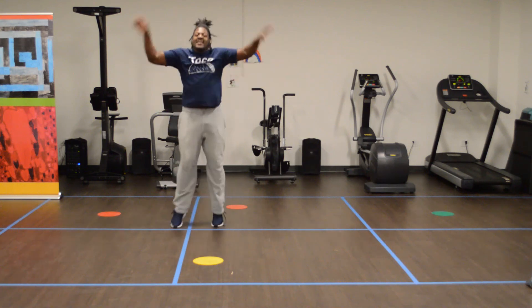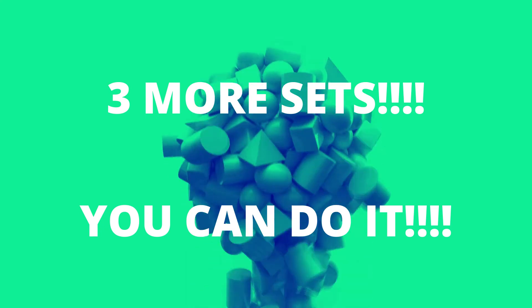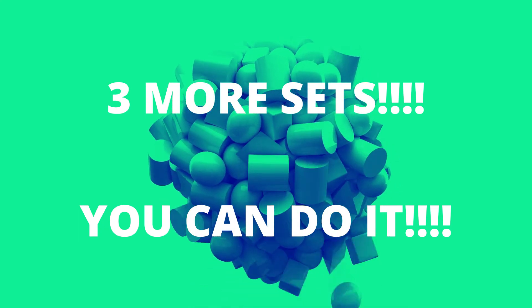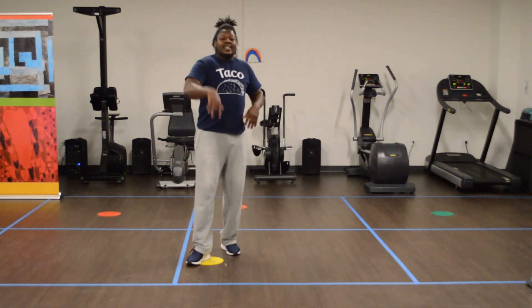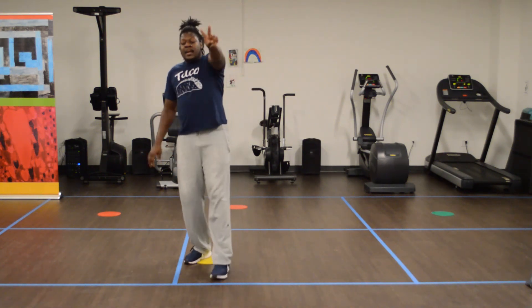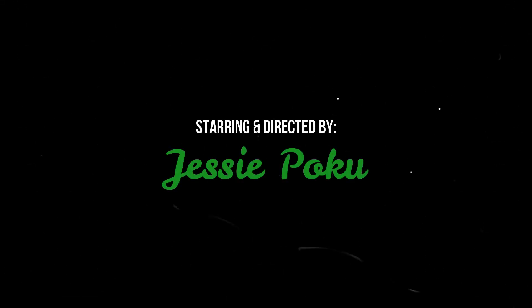Good job guys! That's our first set — you got 3 more. I know you guys can do this. You should be out of breath, just like Mr. Jesse. I know you guys can keep going!